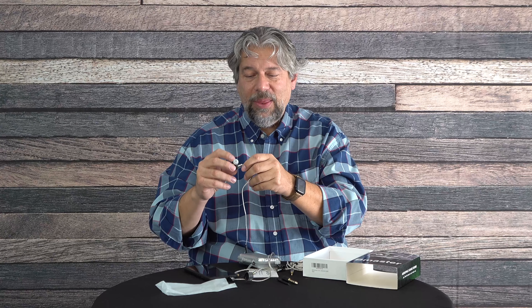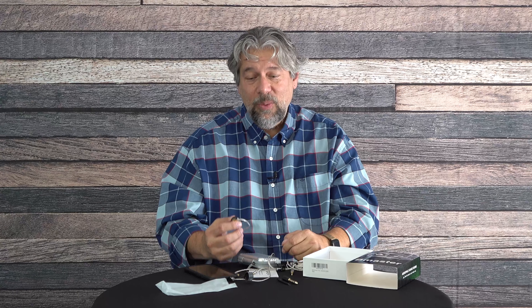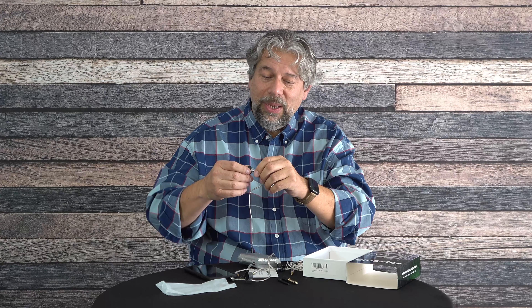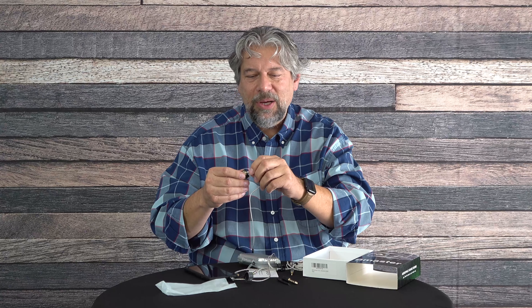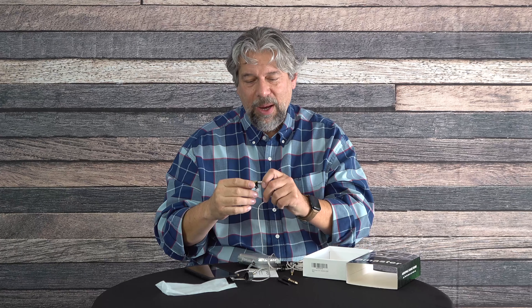One thing I found was that it's tricky to connect the cable to the actual in-ear monitor. In the box they have instructions about lining things up, but it's super subtle and you'll probably find yourself pushing really hard with nothing happening. You have to line up a tiny little channel in the connector that orients it, and until you do that you'll likely find it, as I did, a little frustrating to get the whole thing plugged in and working.